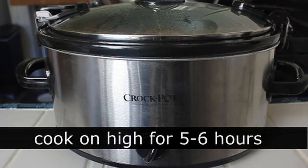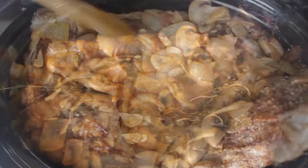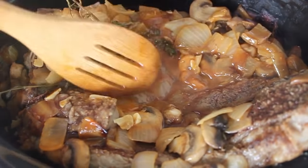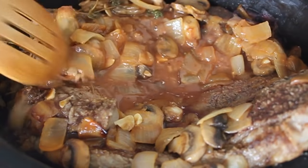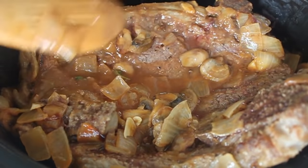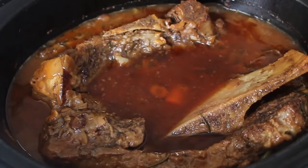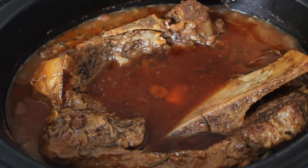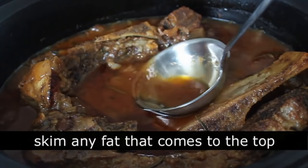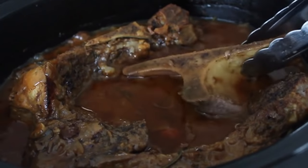Put on the lid, lock it down, set it on high, and you're talking about five or six hours. Basically you want it to be fork tender. After about two hours it will start to shrink up and liquid will come out of the vegetables. Check it every few hours and poke it down a little. Eventually fat will pool up at the top — just like braising on the stove, you want to skim off any fat that comes up.